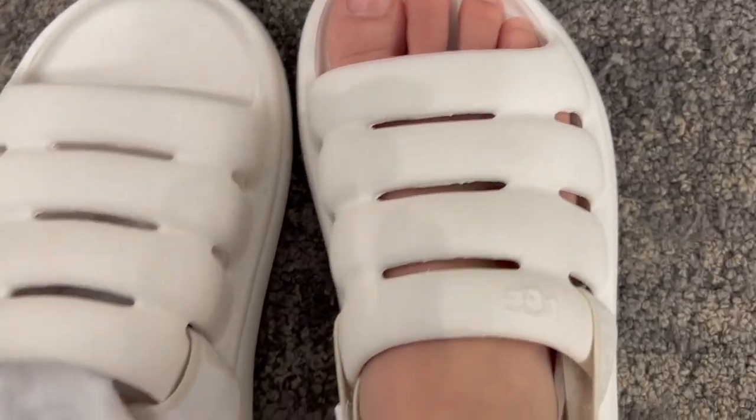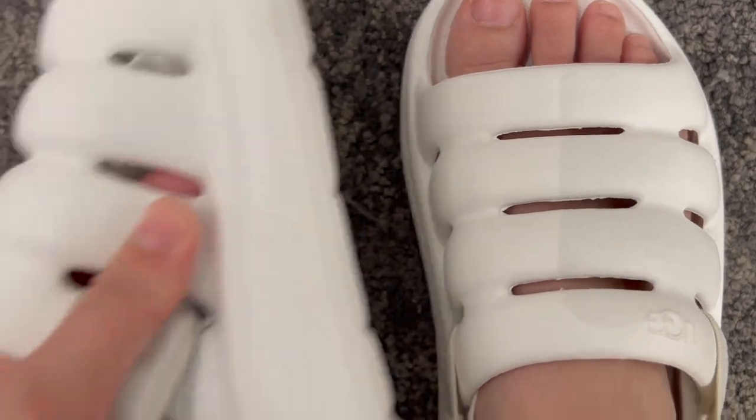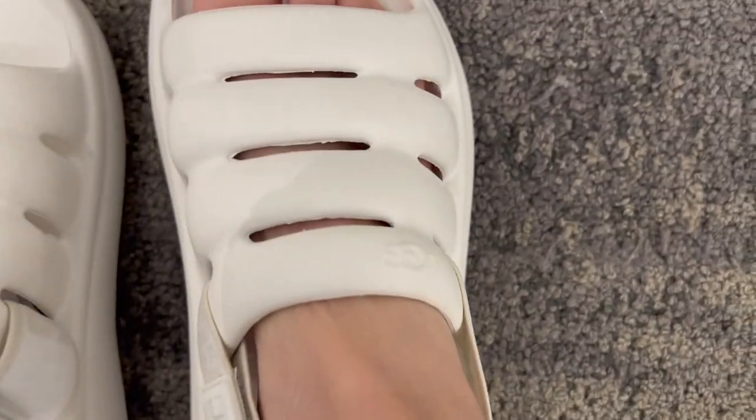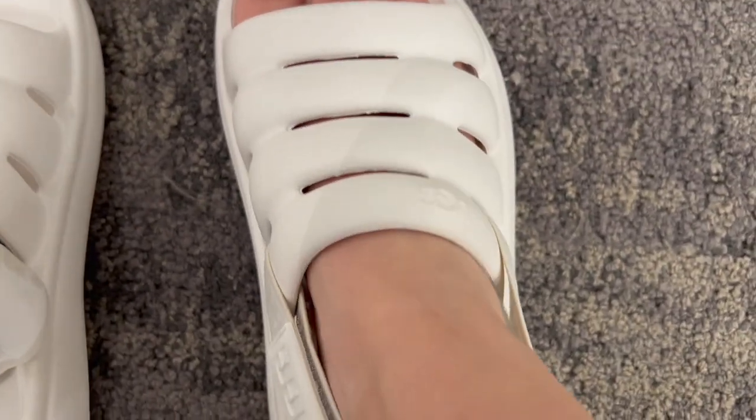Here are the UGG sandals. These are very, very comfy, even though it's such a simple design and it's not really cushioned or padded or anything. It gives you a little nice boost as well when you wear these.